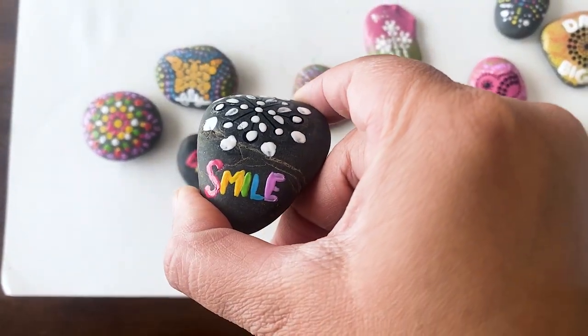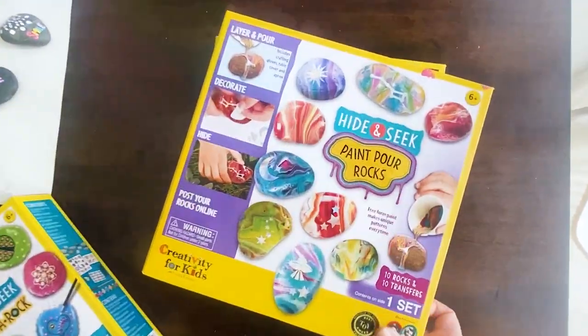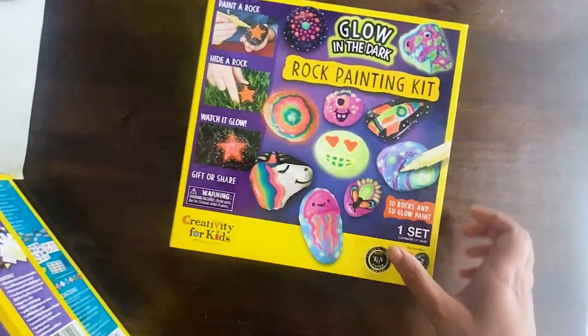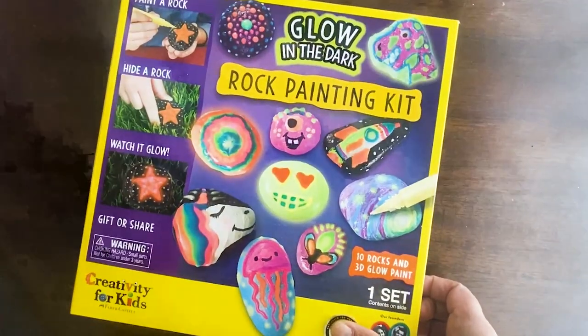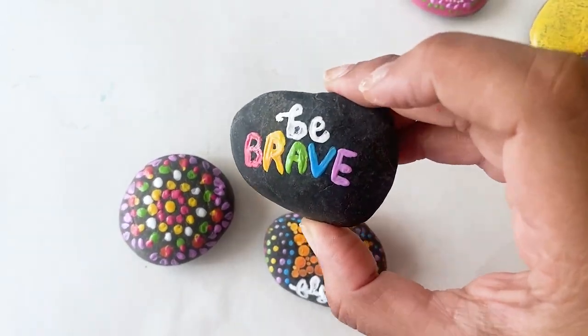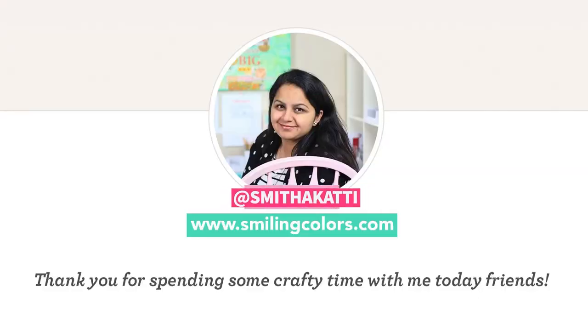Let me know in the comments below what you think of rock painting. Along with this kit we also saw a couple more kits at the store — there's a paint pour rock kit and a glow-in-the-dark rock painting kit. We're going to be trying these two next. Stay tuned and check out my Instagram stories to see more of these ideas. I'll see you guys soon with another video — until then, happy crafting!